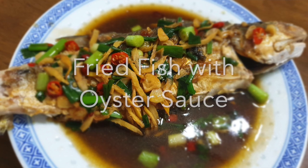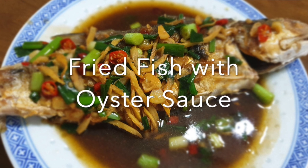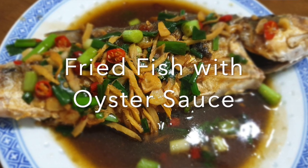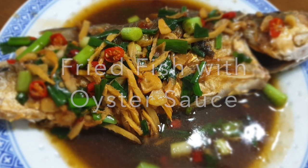Hello, welcome to my channel. This is Busy Mommy Cooks. Today I'm going to share with you deep fried fish with oyster sauce. This dish will be cooked by my mom and I'm going to show you how she does it.